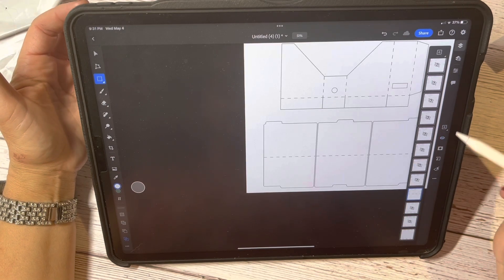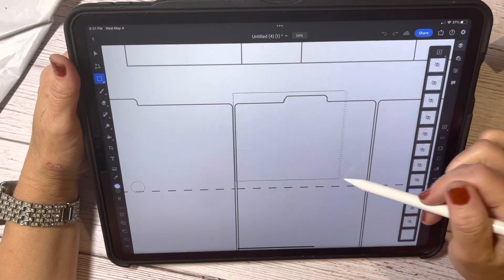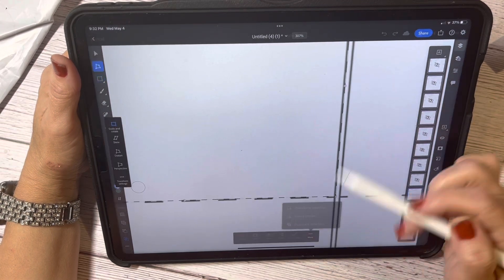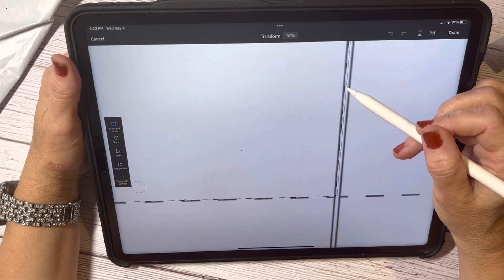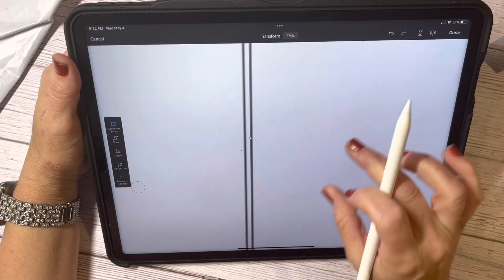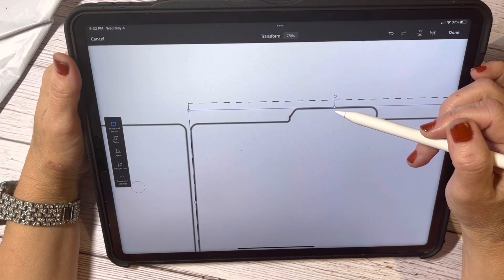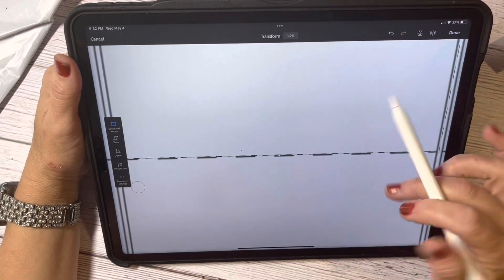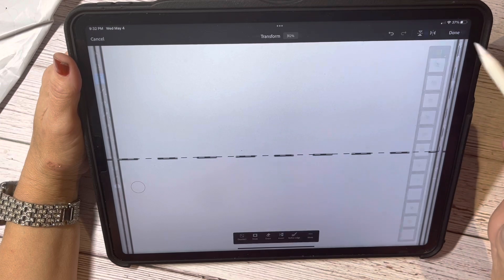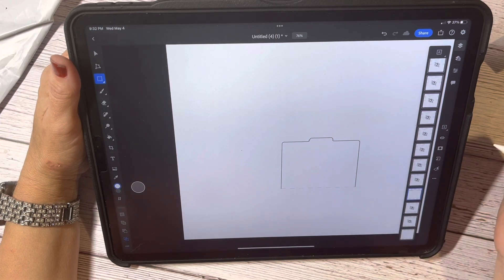So that's what I'm going to continue to do — just the same thing over here on the next folder. I'm going to bring it just to the outside of that black line, and I see something I'm going to have to fix because I don't like that. Then about halfway there, and I'll hit mask and flatten the layer.